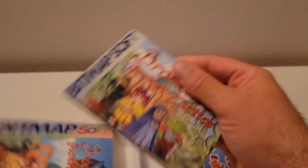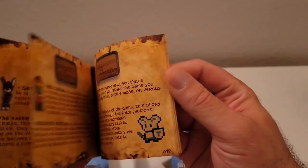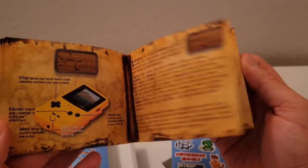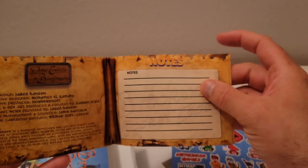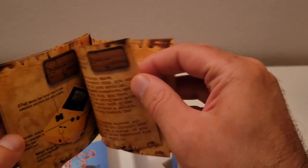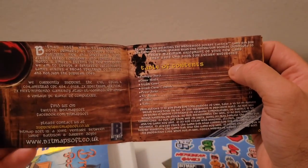And then you've got the manual. It's a very, very thick manual — not what I was expecting, really, as far as how thick it is. But pretty cool. It gives you pretty much everything and anything you need to know about the game: game modes, controls — I love the Game Boy diagram — backstory, note sections. Really like the manual. Full color. I love the fact that it's full color.